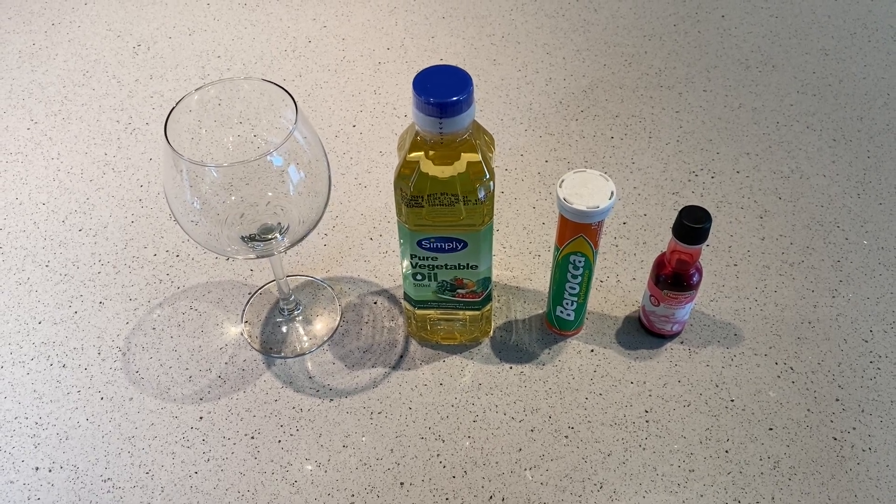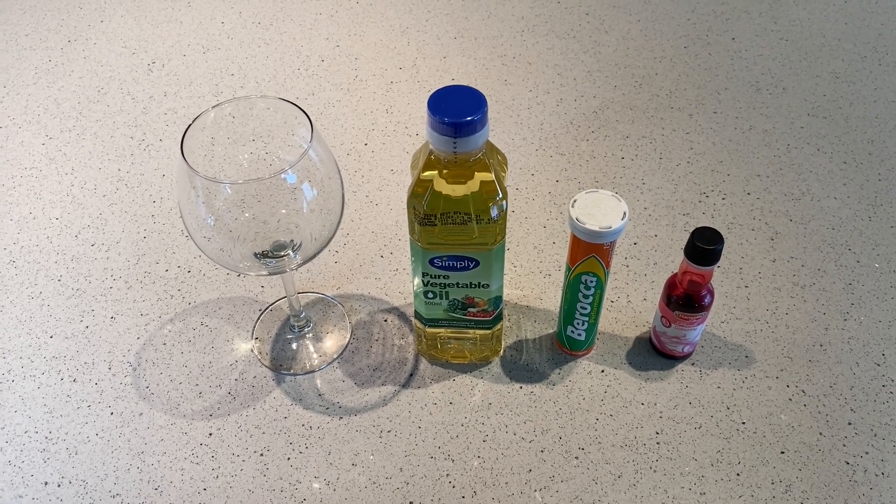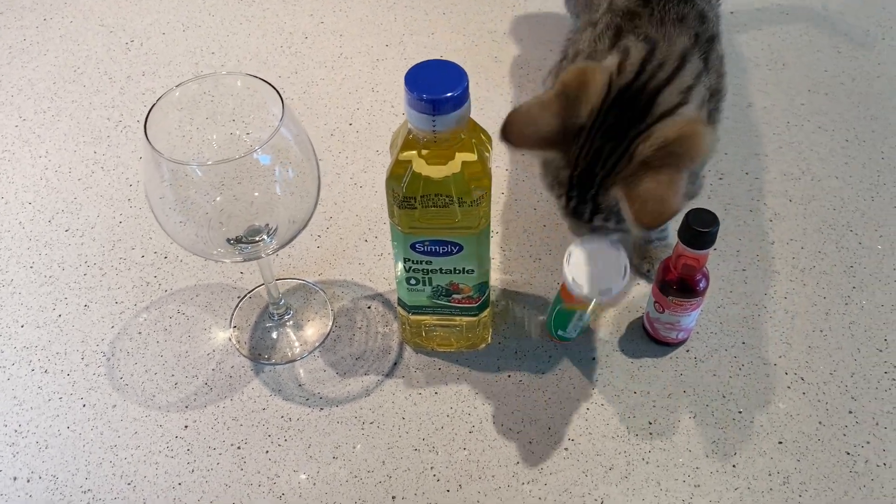Hi guys, welcome back to another video. Today we're going to be making our own lava lamps. For this one, all you need is a glass — I've got a wine glass here.